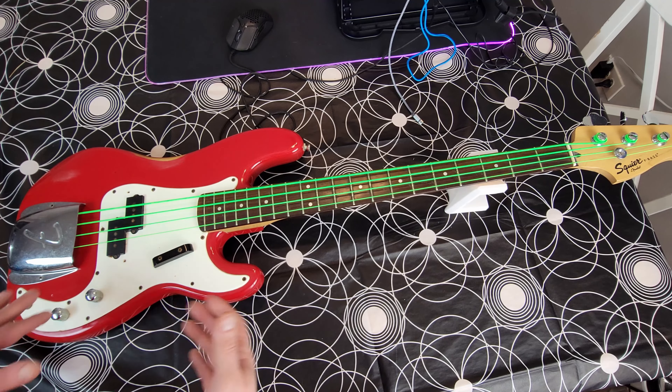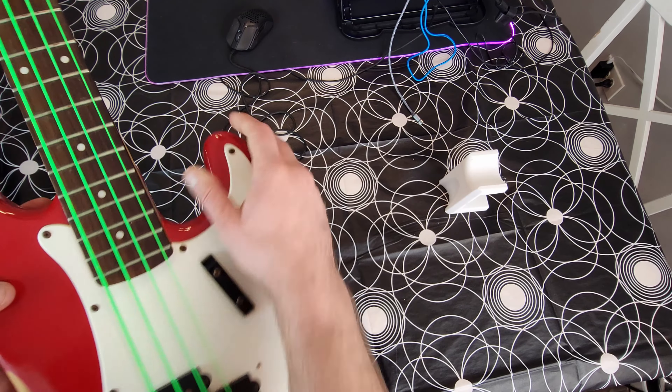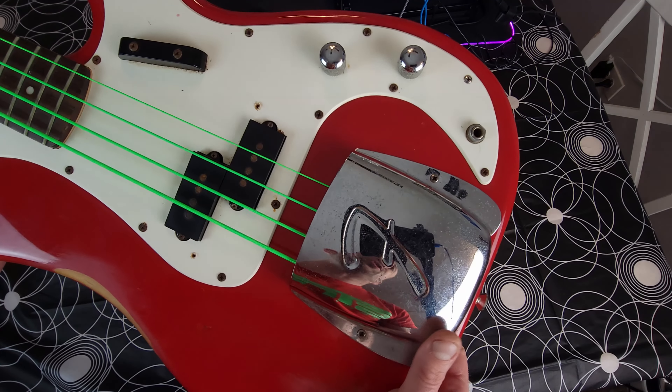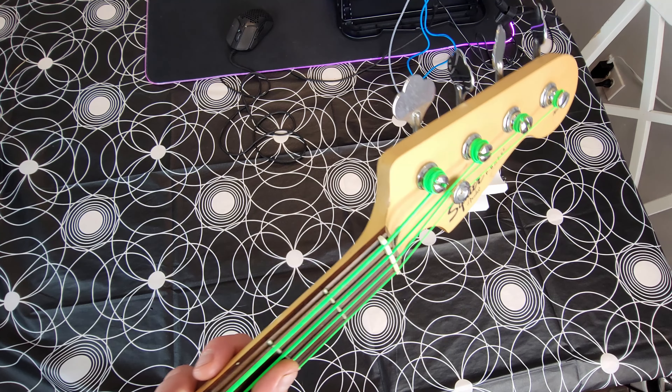What is up guys, today this is going to be a really, really cool restoration because this is actually my buddy Greg's bass. If you probably remember, the last restoration I did was a bass he gave me for a very cheap price and I totally restored it and made it awesome. And this is his bass that he grew up playing with.